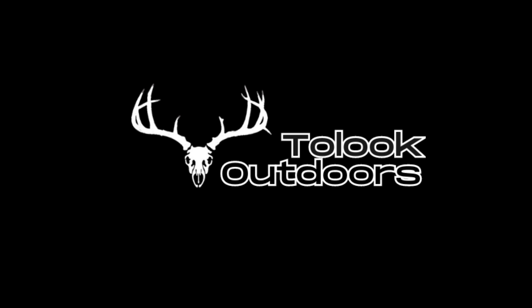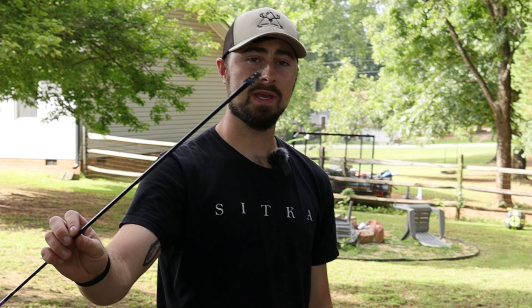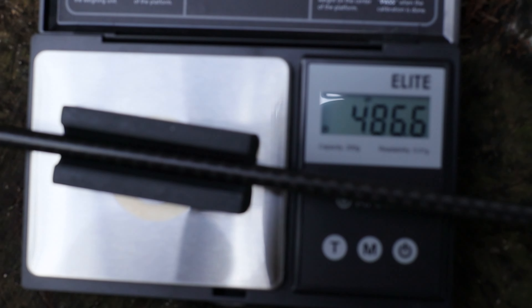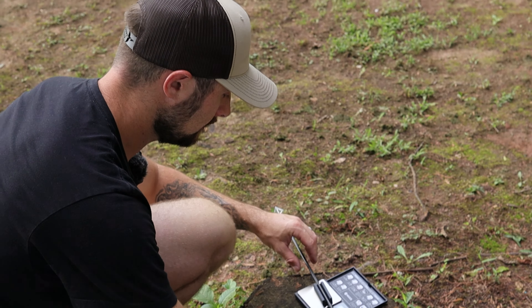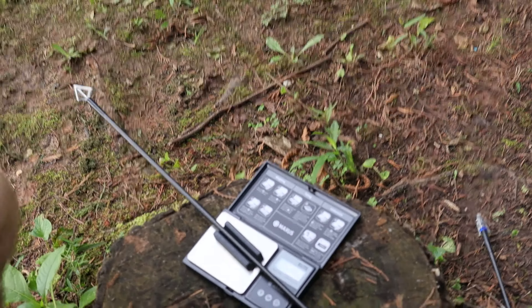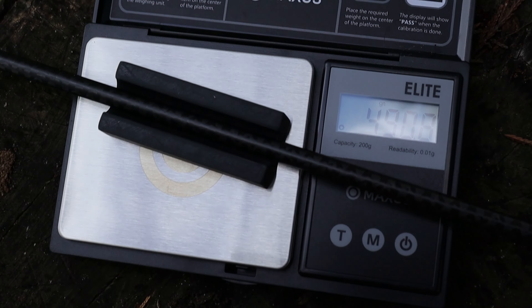Let's weigh our arrows real quick and then we'll show you guys the bow. The first broadhead is the mechanical broadhead, the G5 Dead Meat. The fixed blade we're going to shoot is the G5 Montech. We're sitting at about 486.4 grains for the Dead Meat, and the G5 Montech is 490.8 grains — so they're pretty much the same in weight.